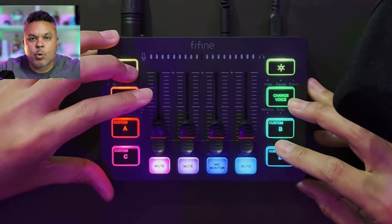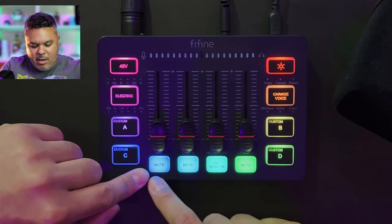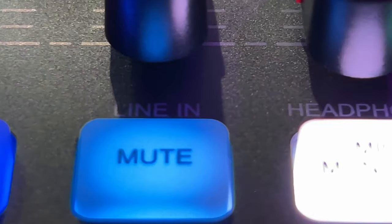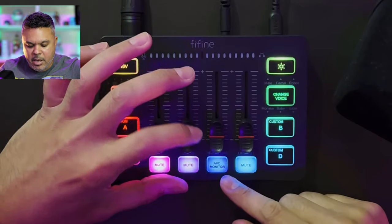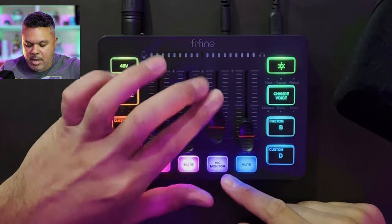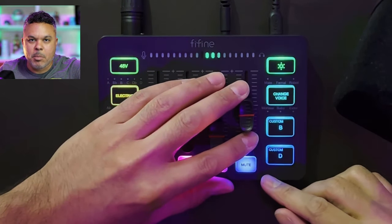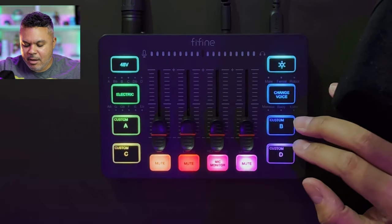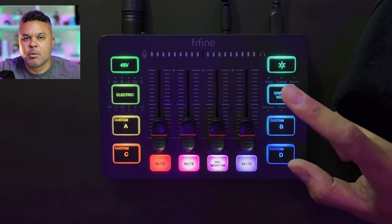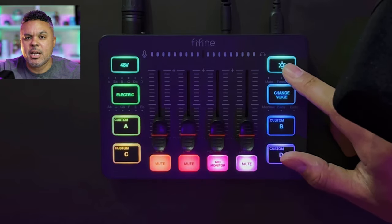It would be nice if you could actually download files and import them to this device, but this has no memory to store such files, so it's just for immediate recording via mic or PC or Mac. Along the bottom you have mute for your microphone, mute for your line-in for audio devices coming into the device, and your mic monitor so you can turn that up and down for your mic gain. You also have your line-out mute to turn off all audio going out to an exterior device — that's your main output slider. On the right we have voice changers — a total of six different voice effects.